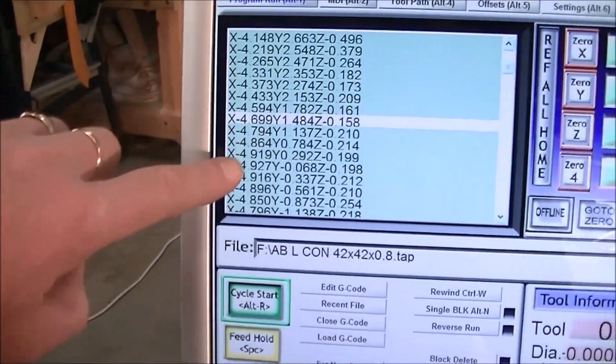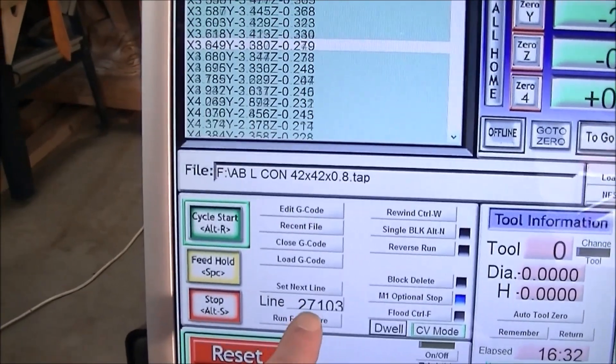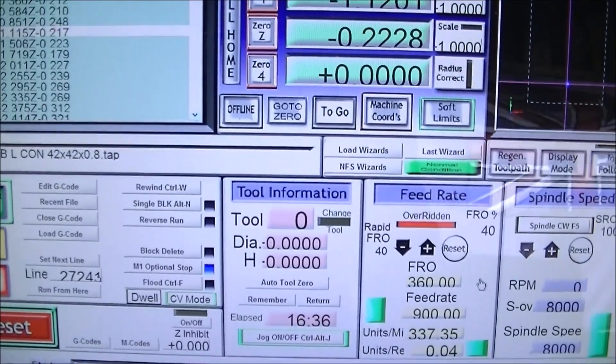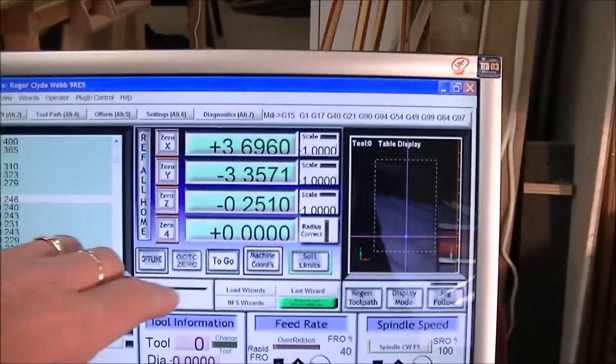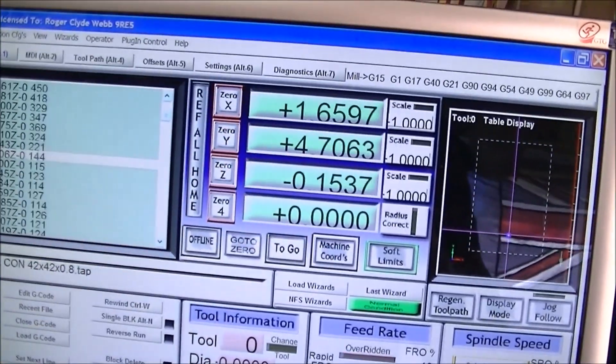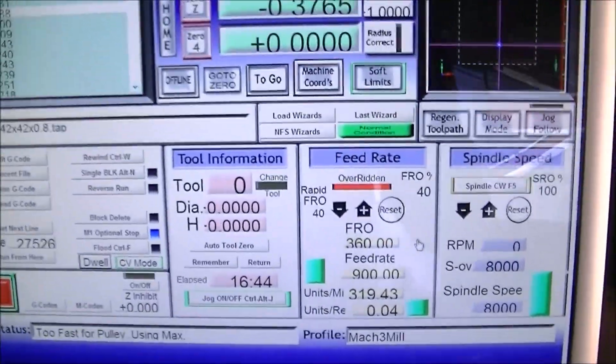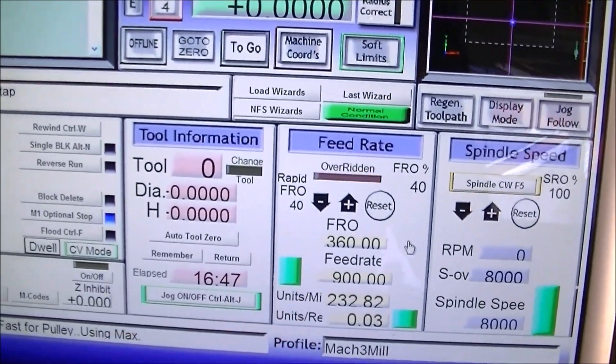There's the G-code. It's already gone through 27,000 lines of code. It's been operating 16 and a half minutes. And you can see the DROs — the digital readouts — running. We're running at 40%.